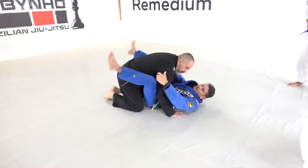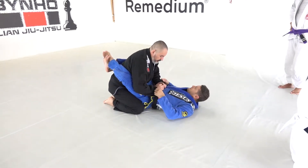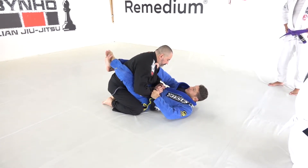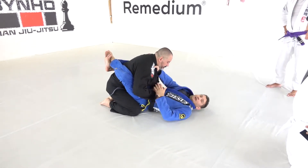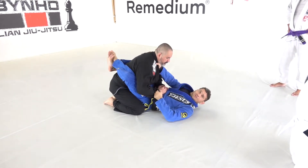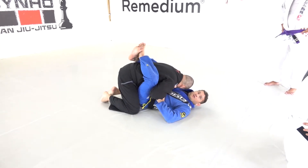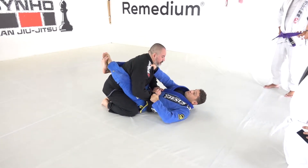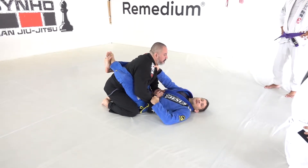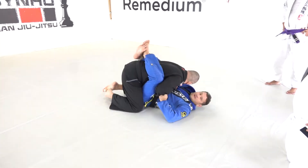So, closed guard here. What I do — I always start here, switch. From the closed guard, I'm gonna break his posture. To break his posture, I have to use this hand — it's not gonna help too much on its own. I have to use this one and my legs to pull him down. If I try to break just with my hand, especially with a bigger guy, it's almost impossible. So use your leg — use your arm and your leg.